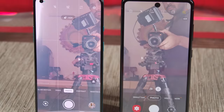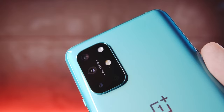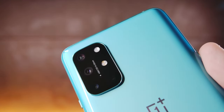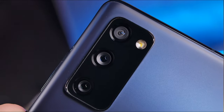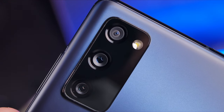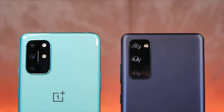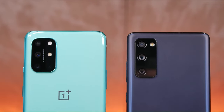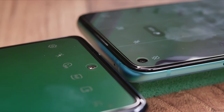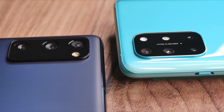In terms of optics, the OnePlus 8T supports a quad camera setup with a 48MP primary shooter, a 16MP ultrawide shooter, a 5MP macro, and a 2MP monochrome depth camera. The S20 FE has a triple camera setup with a 12MP primary camera, a 12MP ultrawide camera, and a dedicated 8MP telephoto shooter. On paper, the OnePlus 8T appears to have an edge with a higher-resolution primary sensor and more cameras, while the Galaxy S20 FE has larger sensors.